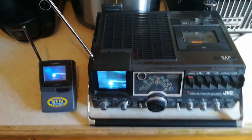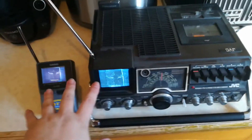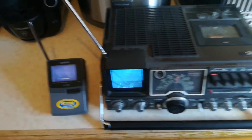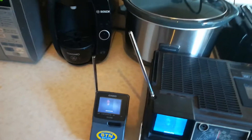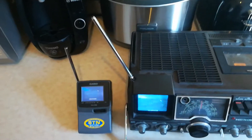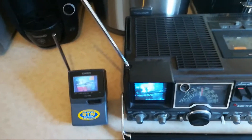Hi guys, today I'm going to be showing you how you can watch VHS tapes and DVDs anywhere in your house by building a mini TV station transmitter using stuff that you can get off Amazon and eBay.